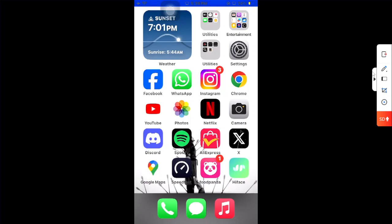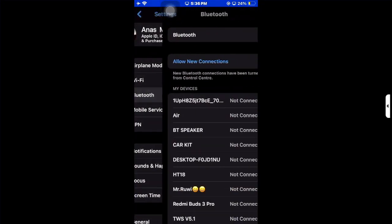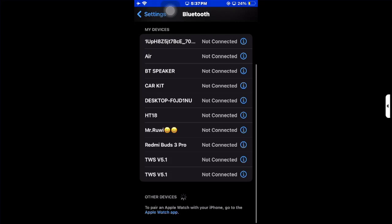Hello guys, in this video I'm going to show you how to turn on car mode on Spotify. What you have to do is open your settings application on your mobile phone, then go to Bluetooth, toggle it on, find your car device, and connect with it.